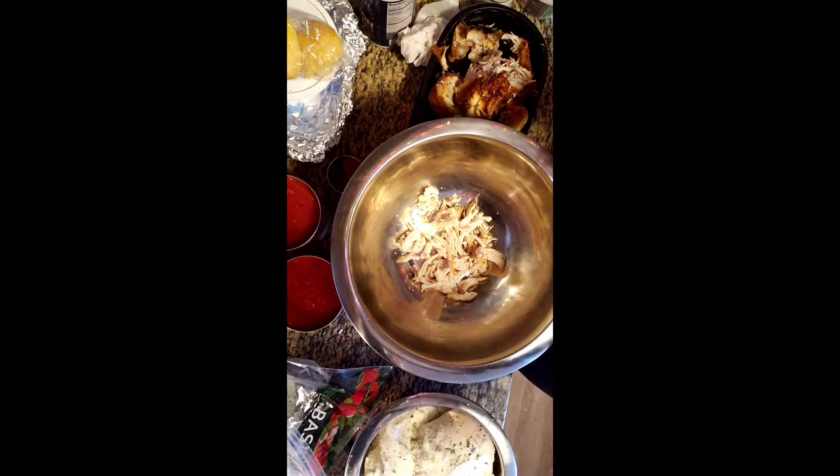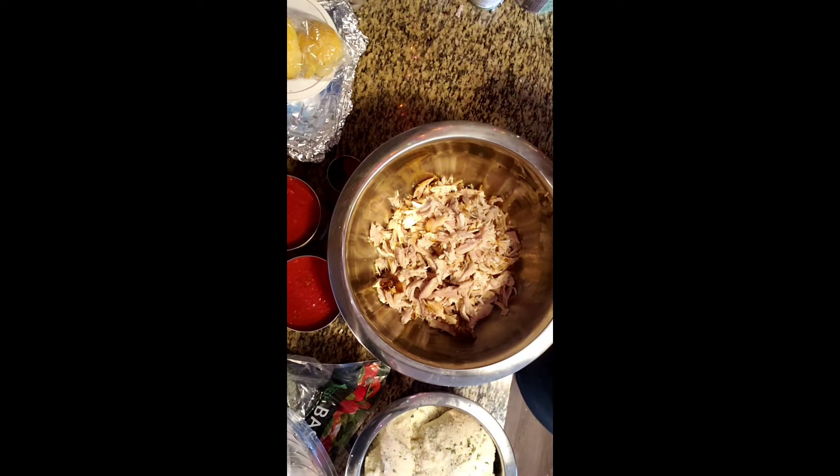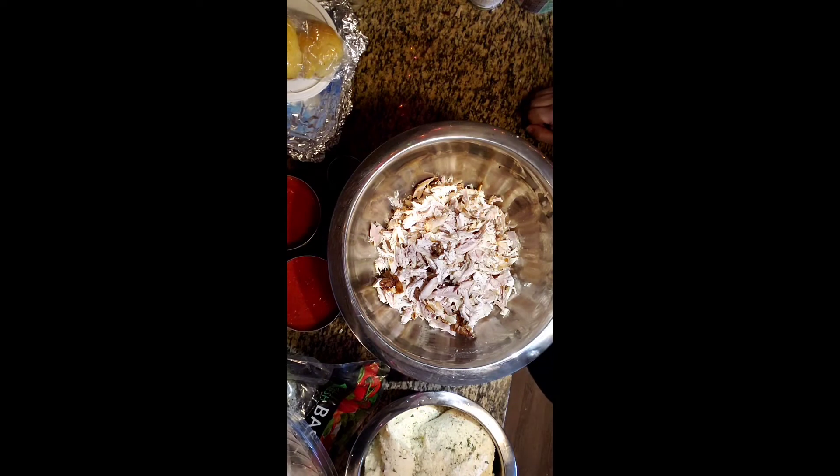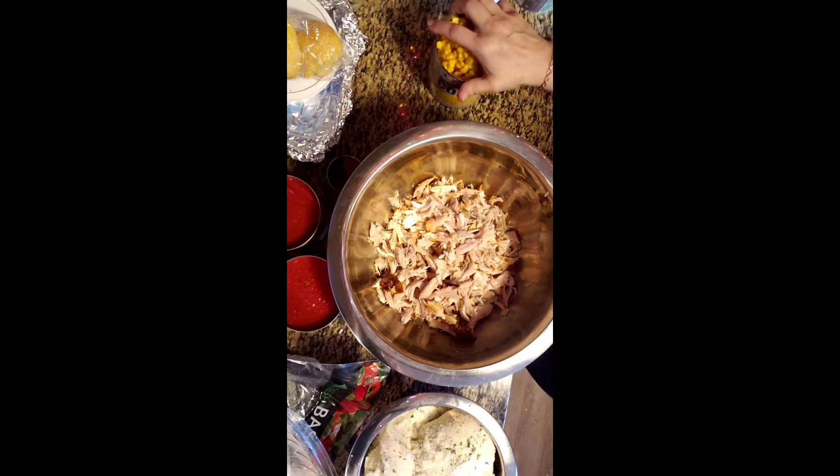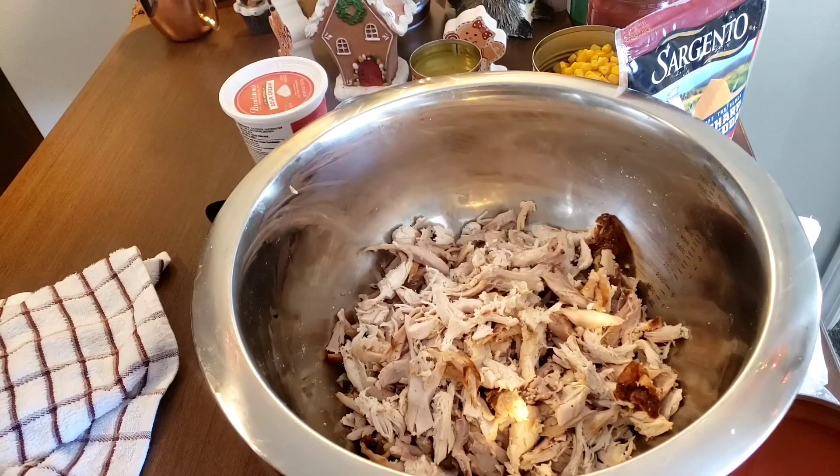Alright, I'm back. I had the chicken broken apart. Here is the light — I'm using my husband's cell phone. Let me quickly show you what it looks like with the light and without it. So let me drain my corn. I broke two chickens apart, and guys, you can use as much or as little corn as you want.